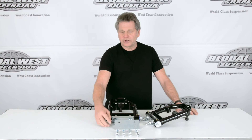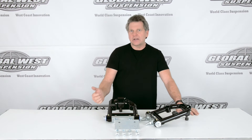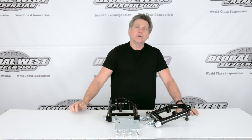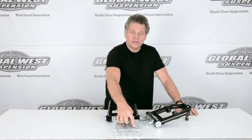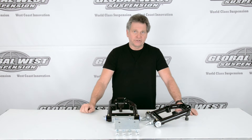Now another thing — we're going to give you a template. This template is for relocating because we want to change the roll center on the front end. The top two holes here are for the stock location where you bolt them in, and then you'll center punch on the two lowers. That's your relocation of where these arms are going to go.